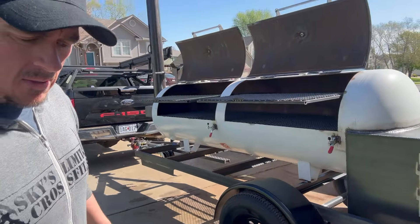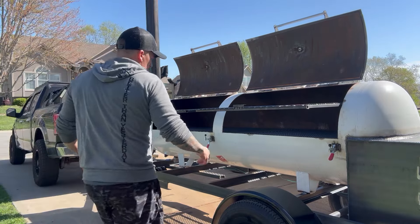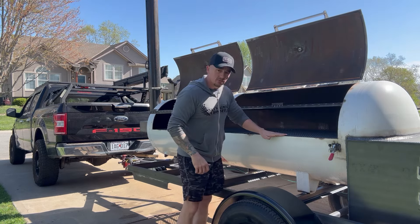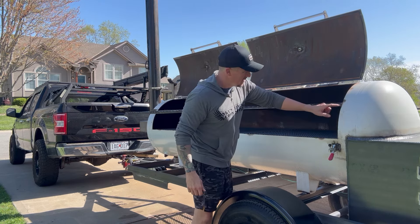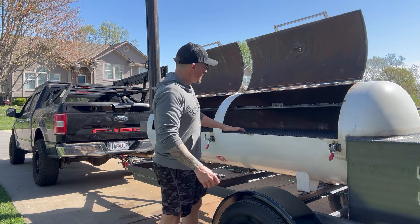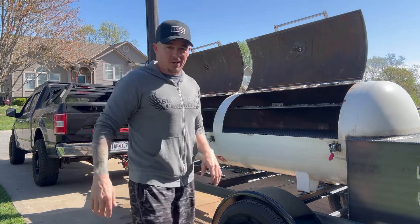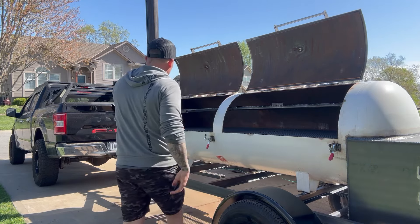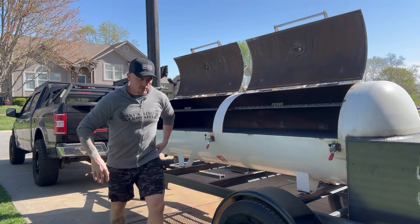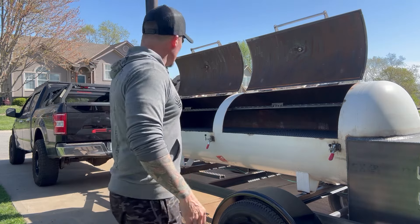When you're doing a 30-inch smoker — whether it's a 250, 288, or 330 — whenever you set your racks flush with the bottom and measure up to the top shelf at 10 inches, it gives you plenty of room. I can put seven slabs of ribs on my top racks and still have plenty of room to reach in. My buddy Quentin, who's coming to pick this up, is about six-four, so it works great for him. He's been cooking on a borrowed 500-gallon for a while and is looking forward to finally having his own.